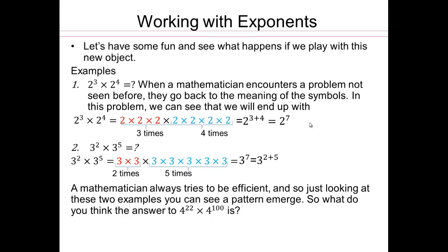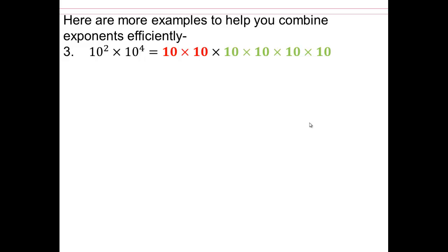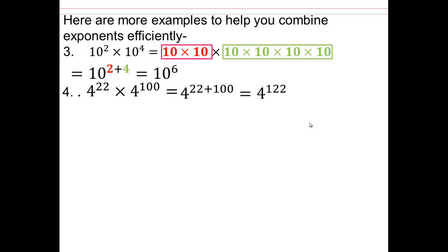What do you think the answer would be to 4 to the 22nd times 4 to the 100? Let's take a look. So if you have 10 to the 2nd and 10 to the 4th, you're going to end up with 10 to the 6th. So we're going to have 4 to the power of 122. I have 22 fours here and 100 fours here, and 100 plus 22 is 122.